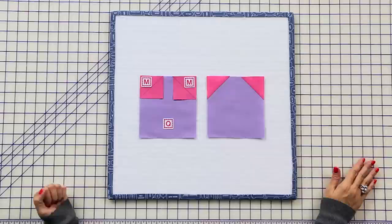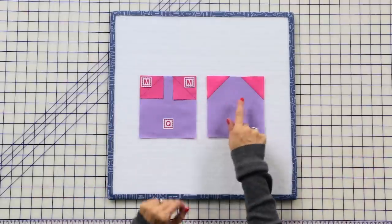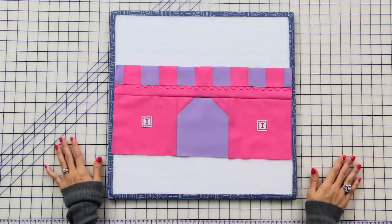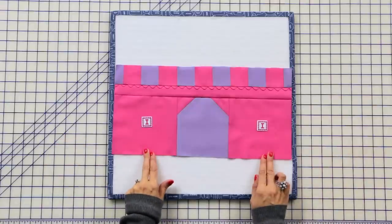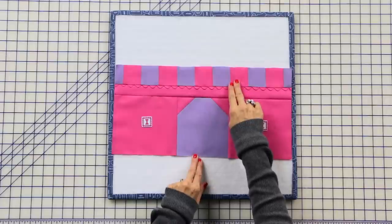Every castle has to have a door for its princess, so let's make one. Add two fabric M squares to your fabric Q rectangle and press. Now it's time to make the bottom of our castle unit — add two fabric I rectangles to your door unit and press, then add your battlement unit and press.